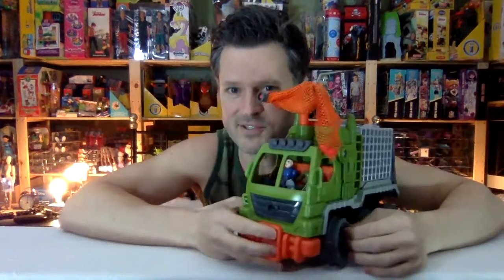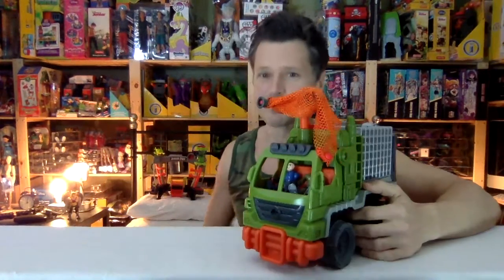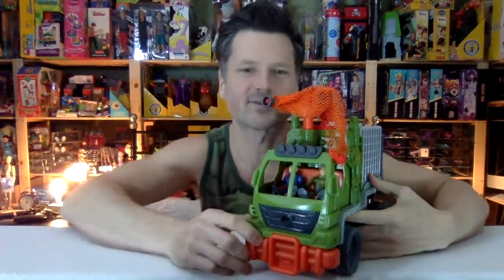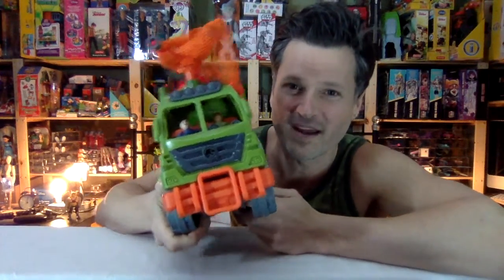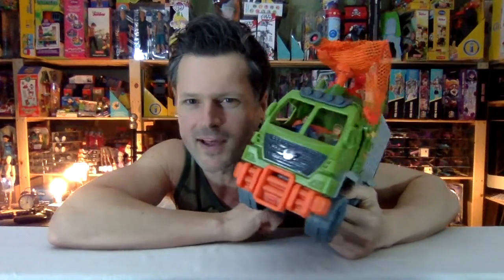Do you like this truck? What's your favorite feature on it? It's a beauty. At the end of this video, I'm going to show you all of the dinosaurs that I've gotten so far in the Imaginext series. I hope you'll check out all of the other Imaginext Jurassic World reviews that I've done. Thank you so much for watching. Remember to like, comment, share, and subscribe — we'll see you next time.